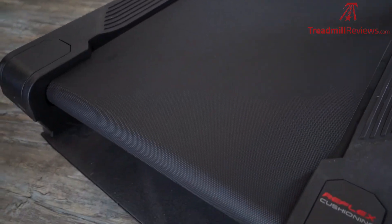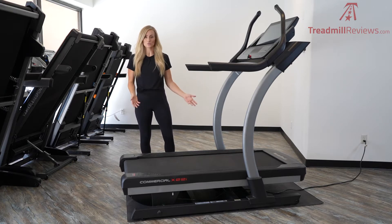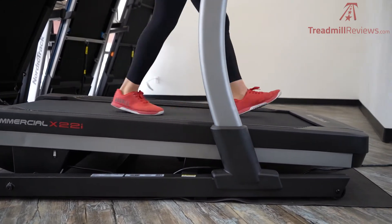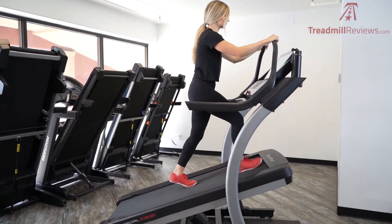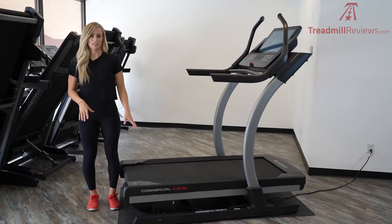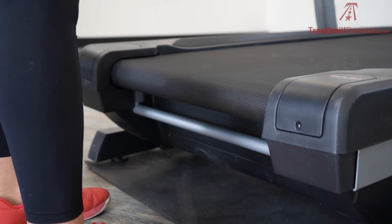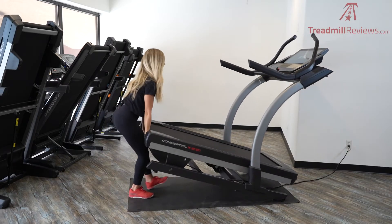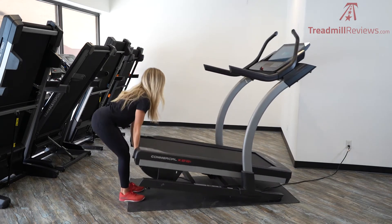The running surface on the X22i is really comfortable and nice — it's 22 inches wide and 60 inches long. The incline and decline is something that's really impressive on this treadmill compared to others on the market. It goes from a negative six decline all the way up to a 40% incline. In order to move the X22i, you'll want to grab onto the crossbar located on the back underneath the belt and lift it up. Once you've lifted it, there are two wheels up front that will connect with the floor, and you'll be able to slide it back and forth wherever you want to move it.